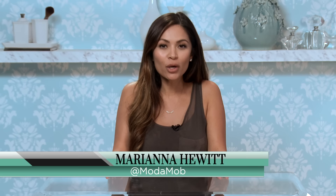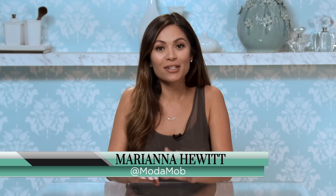Hey, I'm Marianna Hewitt from Moda Mob. There are so many curling irons to choose from, and you never know what curl you're going to get. I'm going to show you the best five curling irons to choose from for various looks you want to achieve.